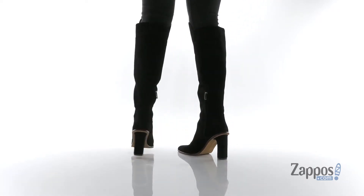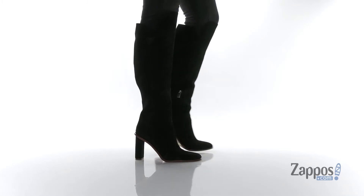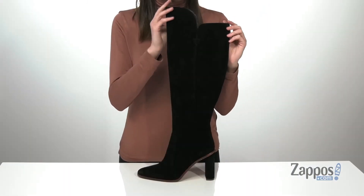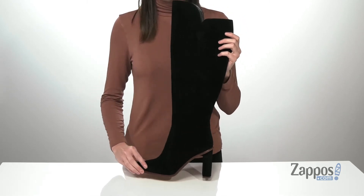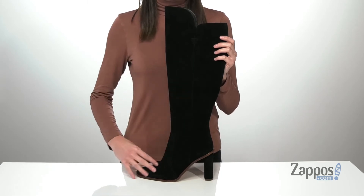The super tall shaft on these heeled boots is going to hit above your knee at the front. But with the asymmetrical design at the collar, you'll still have total freedom of movement around the back of the knee.